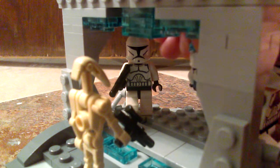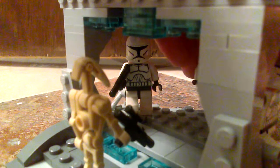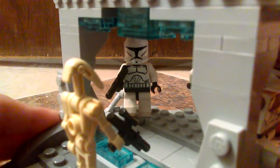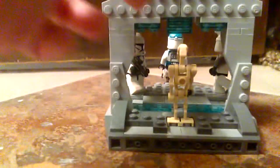Let me just get my figures set up, even though I should have done this before. So let's take a big in-depth look. As you can tell: angle plates, angle plates, angle plates.